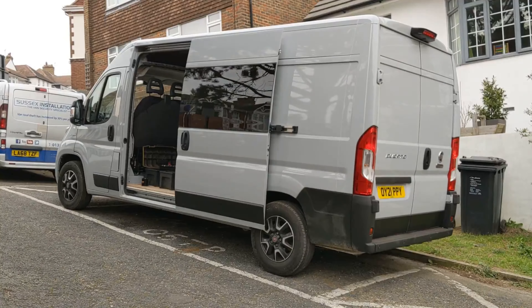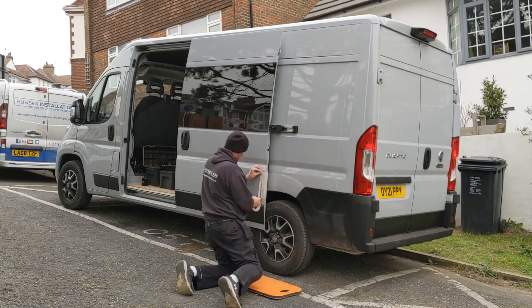Hats. It's a bit cold in our house right now and I'm having another bad hair day. I don't have hair, so... Alright, we've got the guys from Sussex Installations. They're going to come and deal with the van security.